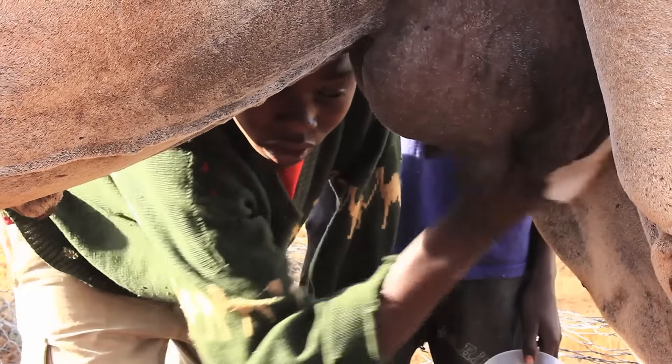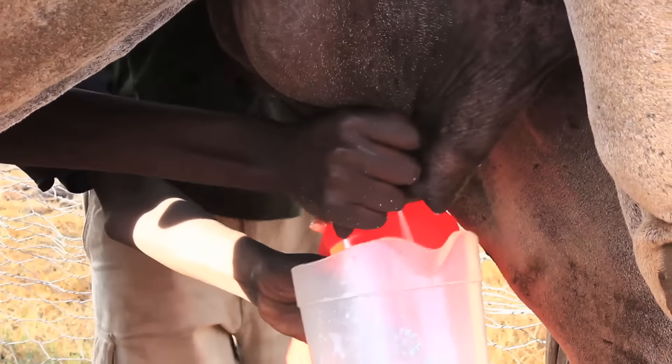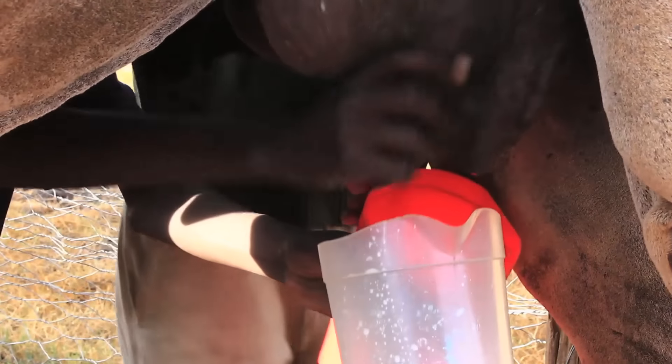Before milking, allow the calf to suckle for a short time to stimulate the camel dam to release the milk. Most camel dams will only give their milk if they smell their calf.